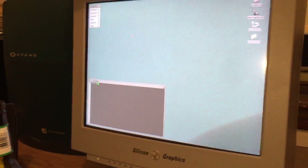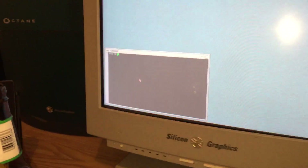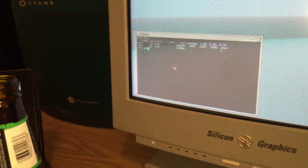This one is, as I said, the 133 MHz one. It's a bit slow to boot, but once it's booted it should all be pretty good.